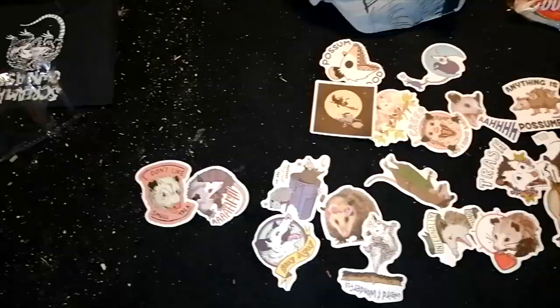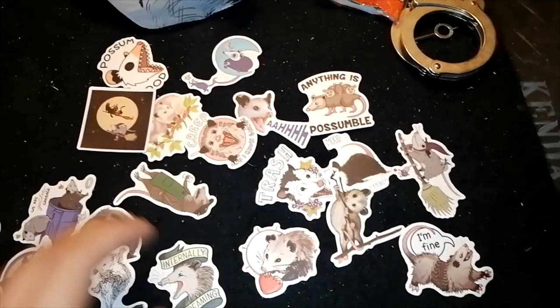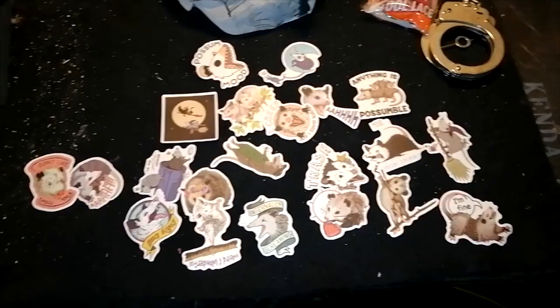I also totally forgot to show — I got a bunch of little opossum stickers, and I think they're really cute. There was like 50 of them and I already stuck most of them onto my door and other places. I'll show you guys that in a little bit.